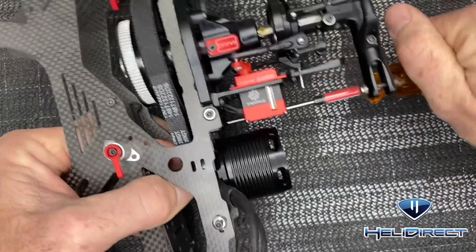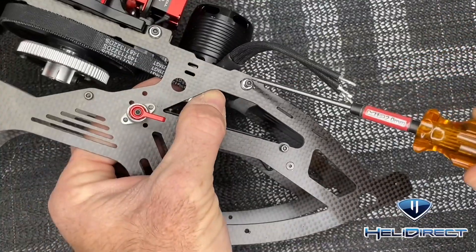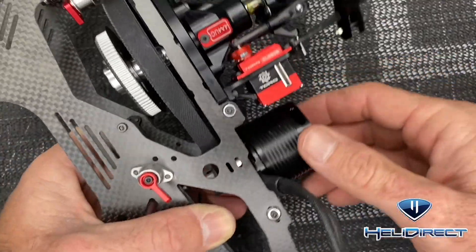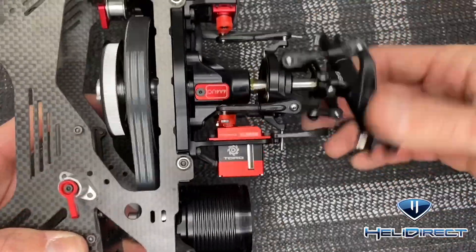Once you feel the belt is tensioned properly, come back and tighten the two side screws down. Now that we've got all screws tightened down, we want to check that our pinion is perfectly on the shaft by spinning the motor over.